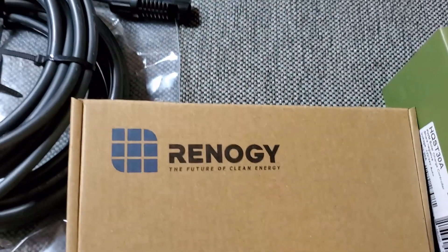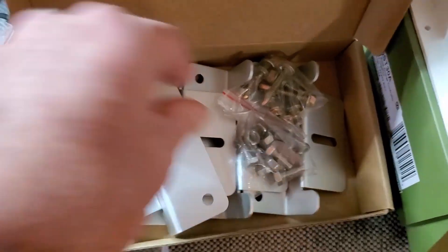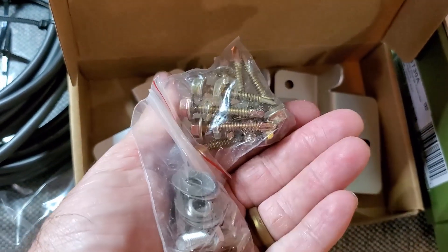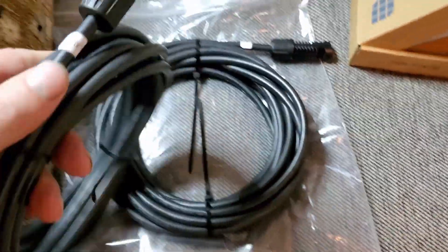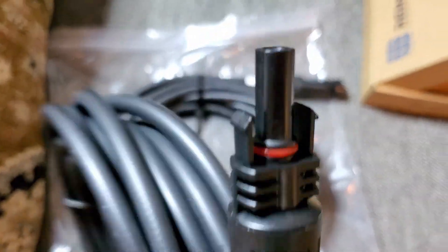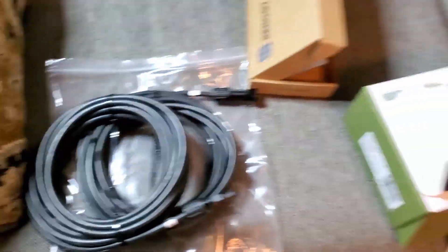It also has the mounting kit and brackets made out of aluminum, along with all the mounting hardware — screws and bolts. I believe it said there's 20 feet of cable — heavy cable, I think 16 gauge — with nice plugs. So yeah, that's the kit.